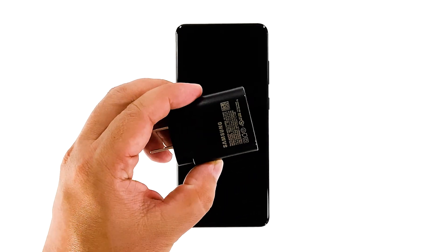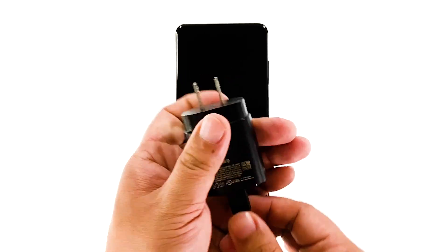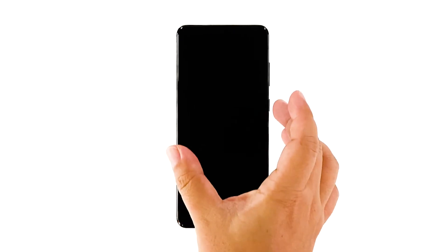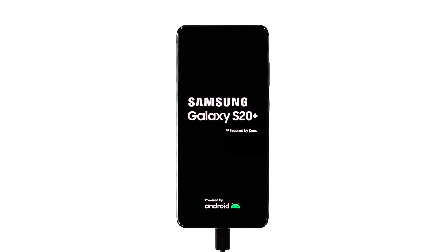Plug the power adapter into a working outlet. Connect your phone to the charger using the original charging cable. Regardless of whether the charging sign shows or not, leave the phone connected to the charger for at least 10 minutes. After that, press and hold the volume down button and the power key for 10 seconds. This will force your device to boot up. Once the logo shows, release both keys and allow the phone to continue the boot process. As long as you can make the logo show, that's a sign that the problem is fixed.